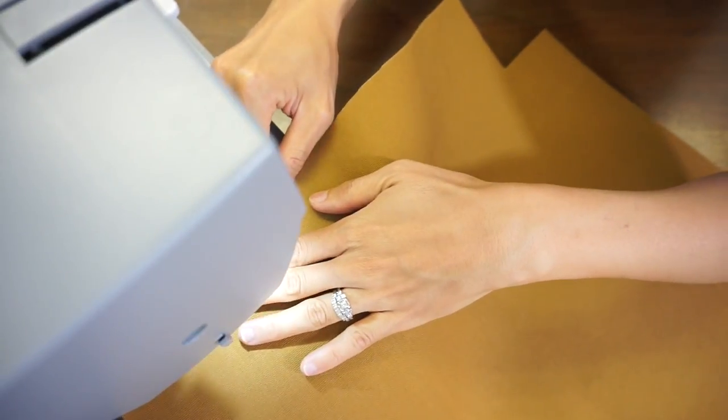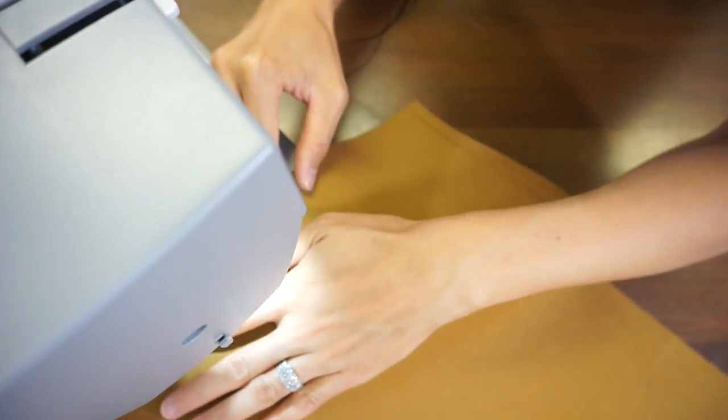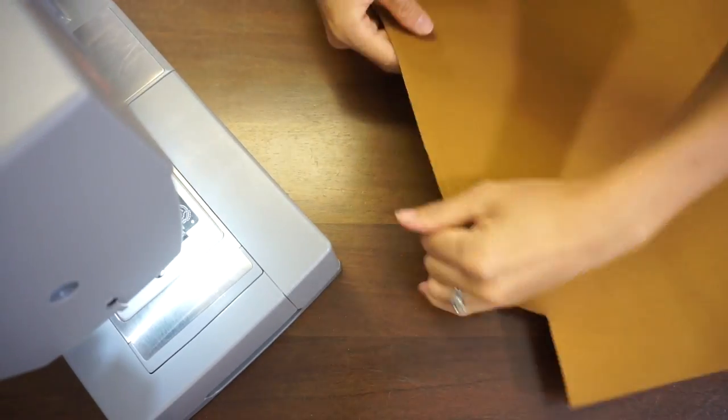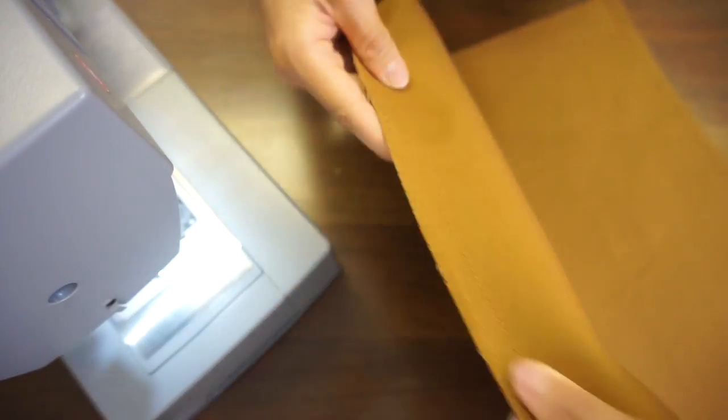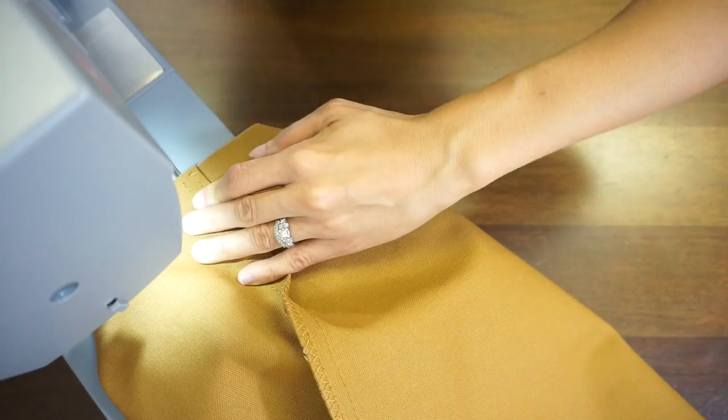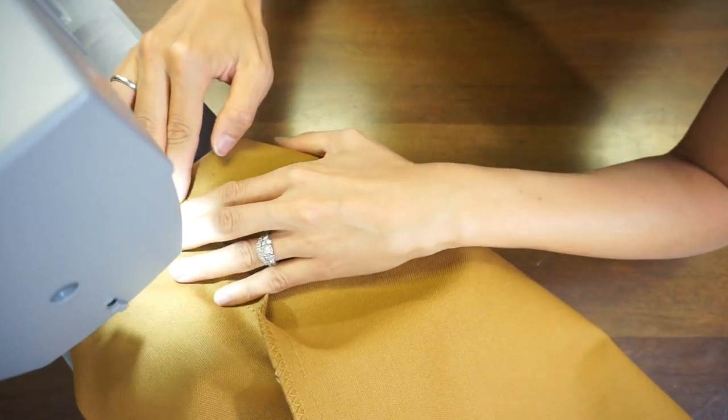Fold the back body piece in half with the right sides facing each other. Sew the side seams and then finish with zigzag stitching. Open the flat bottom corners, sew them shut, and then finish with zigzag stitching.